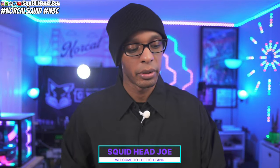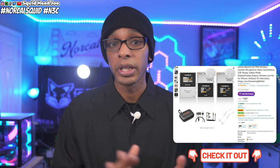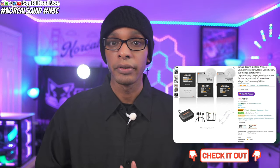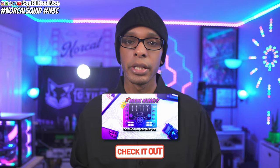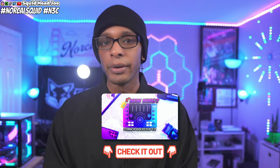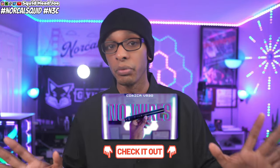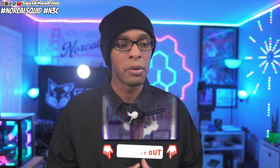Hello everyone, my name is Squid Head Joe and today we're taking a look at the Comica Boom XD Pro D2S. Comica did send it out, but no money changed hands. They wanted my honest opinion and feedback. I've worked with Comica before — I did their ADCaster C2 and also purchased the Comica VM30 wireless live shotgun microphone with my own money. I'll leave both reviews in the description.